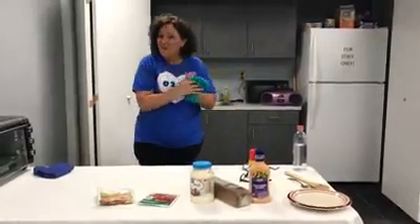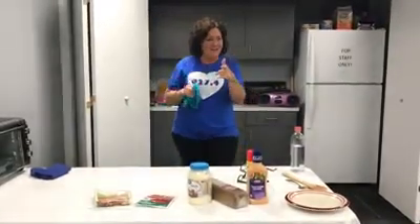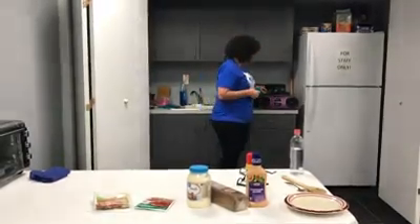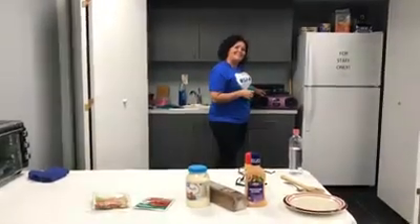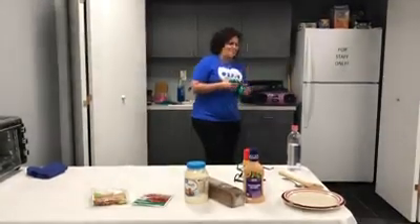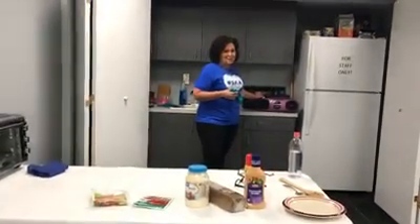I thought y'all might be back for more! Well, today I got a special recipe. Turn down the radio. Welcome back, this is Lisa D. in the Dallas Public Library. I have a little music — it keeps me motivated.